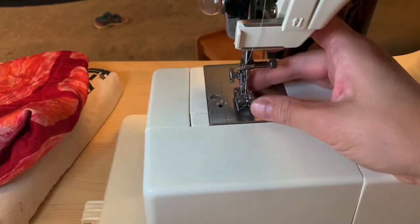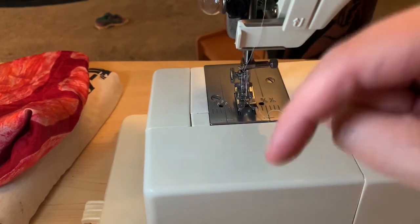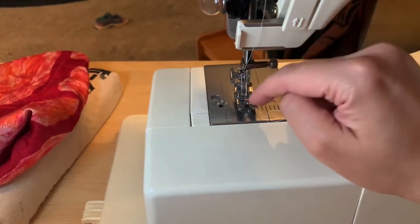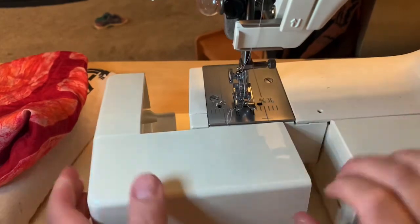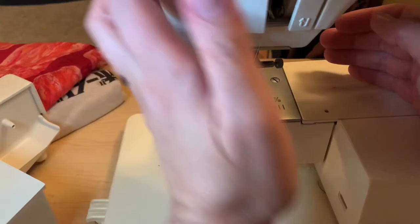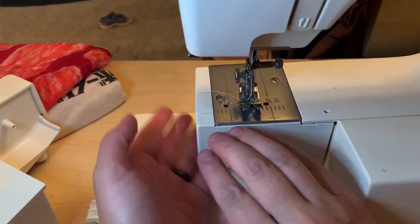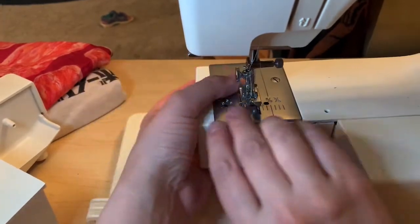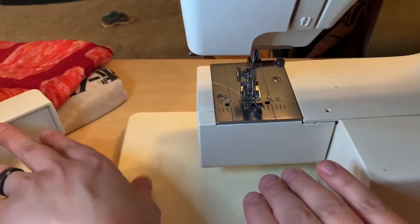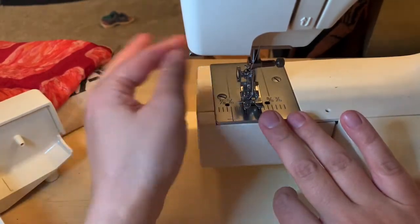On the machine, this is the foot. The thing that you push with your foot underneath is actually called the pedal. This is the foot. And then I was going to show you the bobbin case. So you take this off — what this does too is if you're sewing like the hem of your pants or a sleeve, you can remove it and sew around like that.